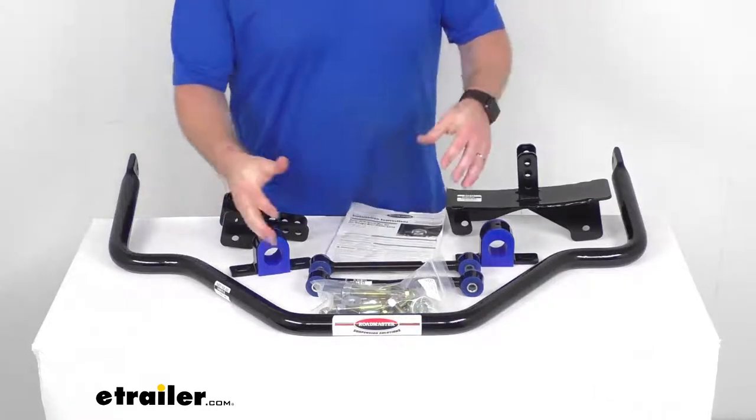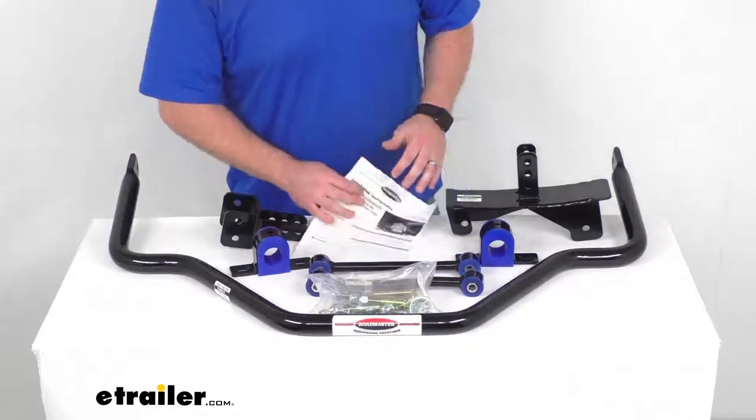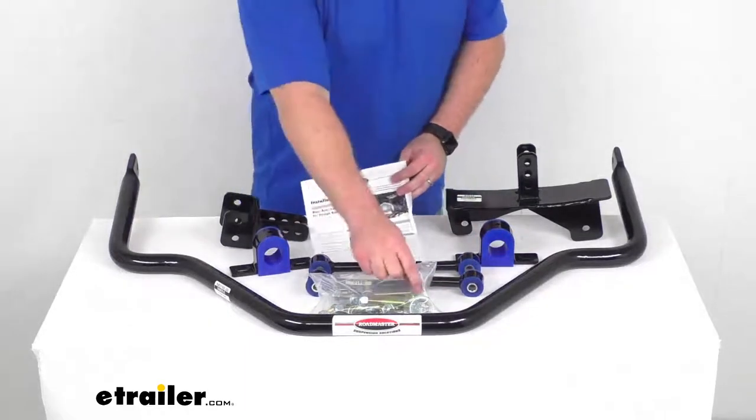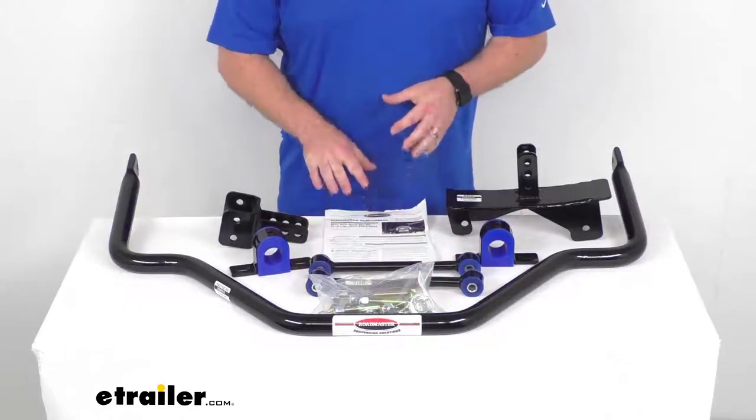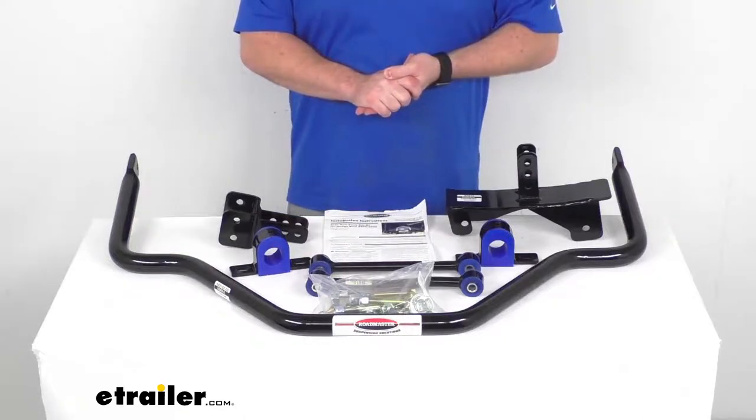This is going to include heavy gauge mounting hardware as well as easy-to-follow instructions and bushing lubricant. So it's very easy to get this all set up since it is designed for your Ram.